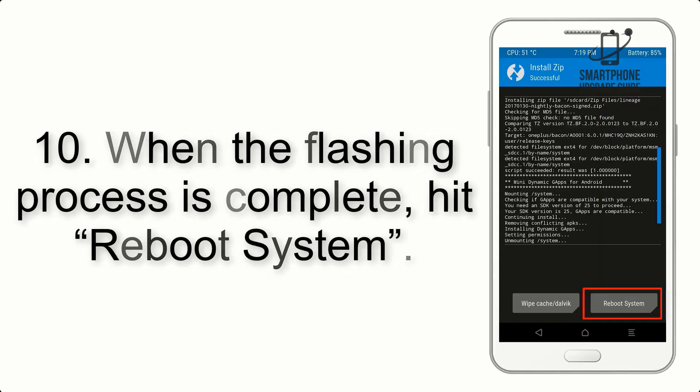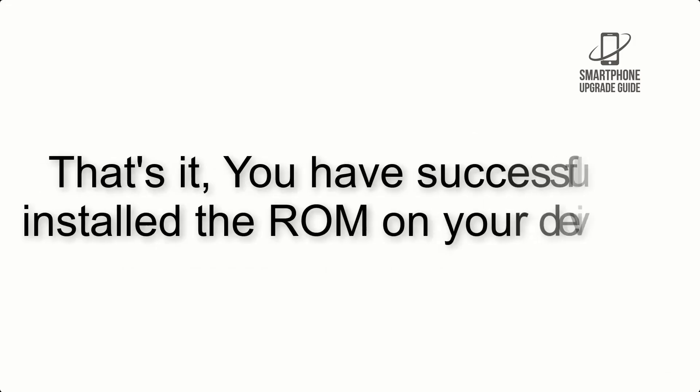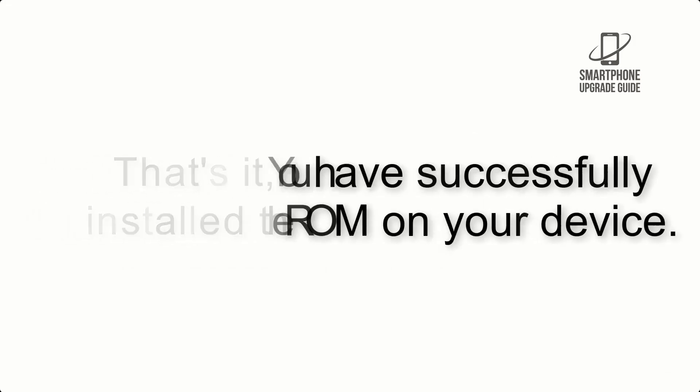Step 10. When the flashing process is complete, hit Reboot System. That's it — you have successfully installed the ROM on your device.